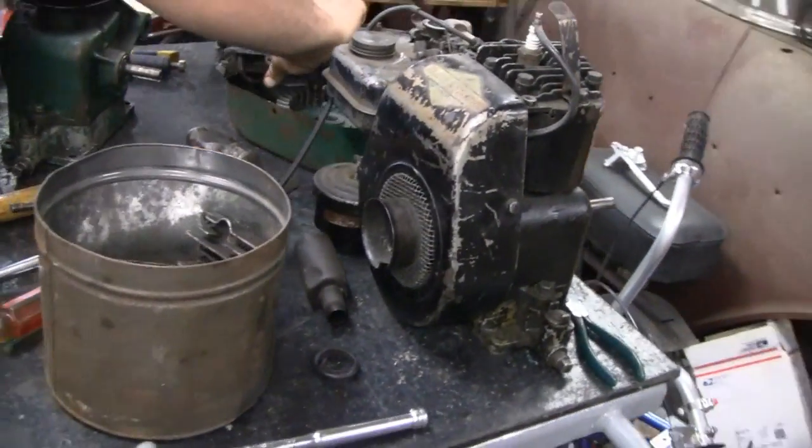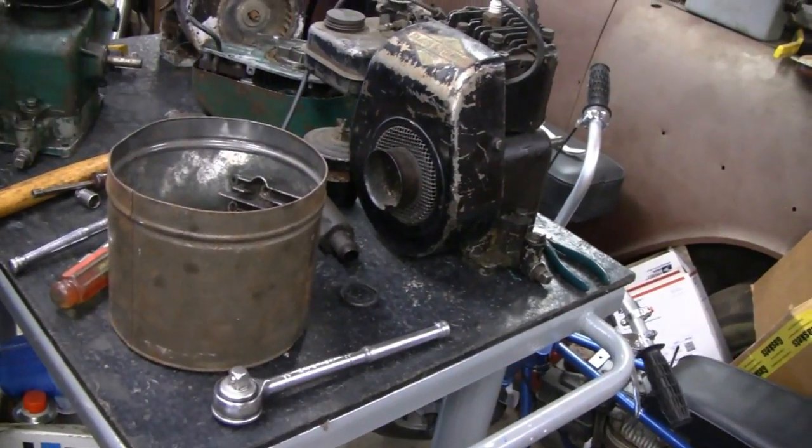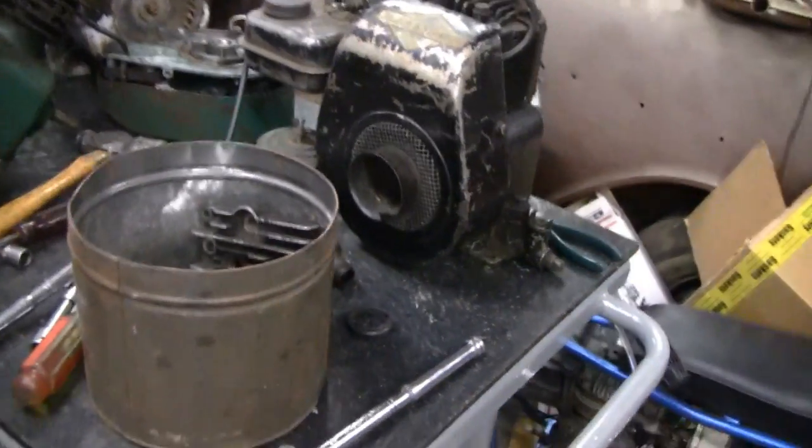All right Tubes, this is what you've been waiting for. This is the beginning of our radial engine — three cylinder radial engine.